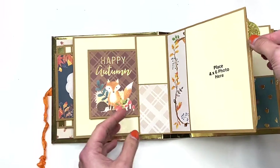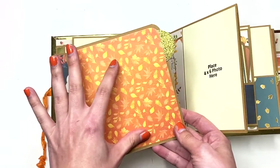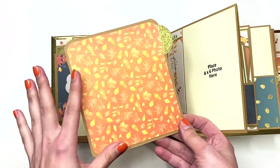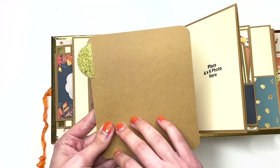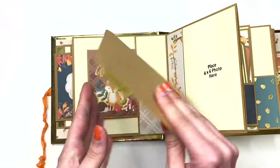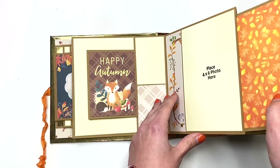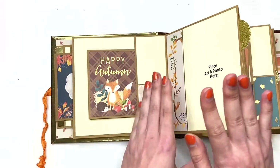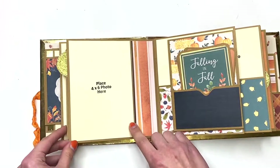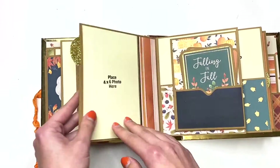Then here there's a pullout tab, and I left this blank so you could add photos — you could add two photos, three photos, whatever you want. There's room for photos here, and on the back you could journal or add photos, whatever you want. I left it blank so it's open for whatever you guys need. I'm not going to count that one as a photo mat, but just know that you can put photos there.